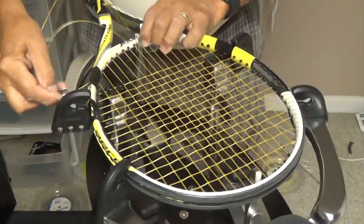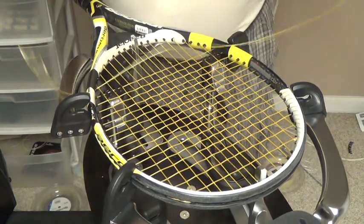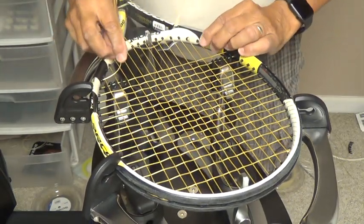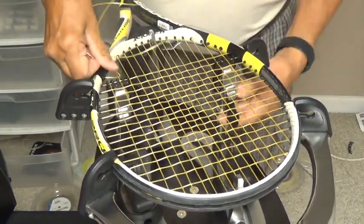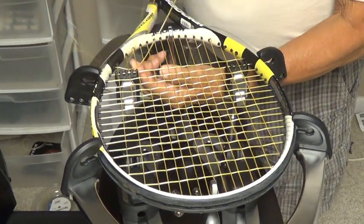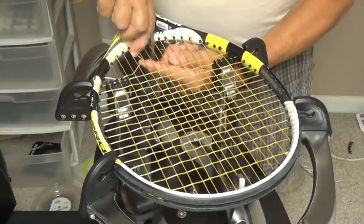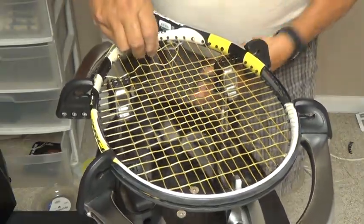So what I do is I'll go in through the grommet hole and pull that string all the way through. Now what I'm going to do is use sort of a needle and thread method — I'm going to push a loop of string under my main and weave it all the way through. This way I'm not going to end up winding the string going through the main strings.